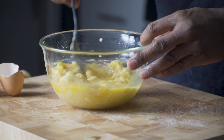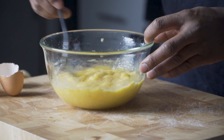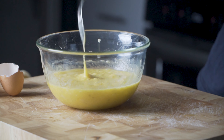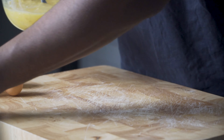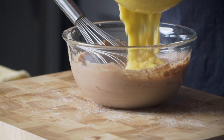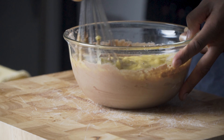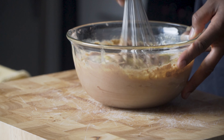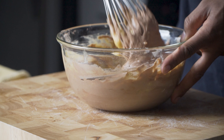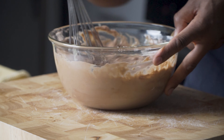It looks like you're scrambling or whisking them. Then we take our protein mix and add our eggs to it. Give it another whisk — just keep whisking until you get a nice smooth consistency.